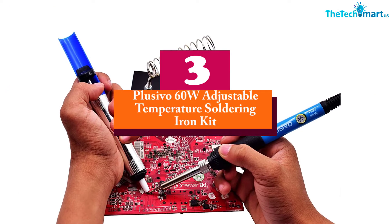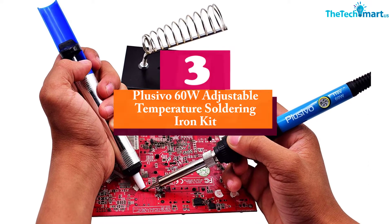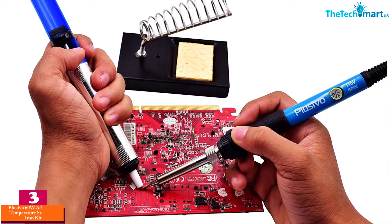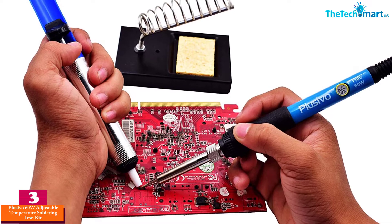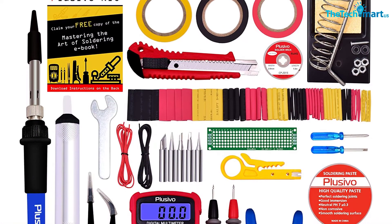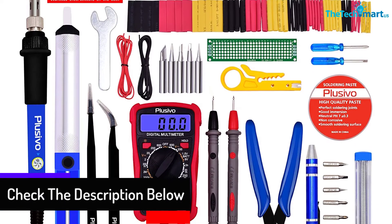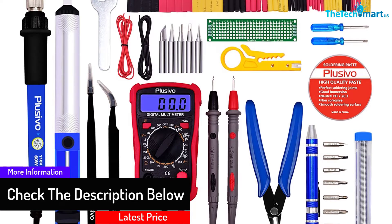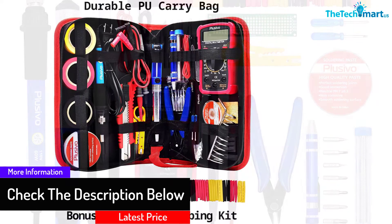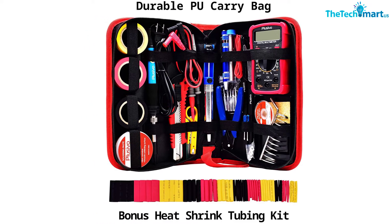At number 3, we have the Plusivo 60W Adjustable Temperature Soldering Iron Kit. The Plusivo Soldering Iron Kit is a complete handy tool that features a reliable multimeter. The package includes bonus tools that are required for desoldering and soldering, as well as a bonus ebook to guide your soldering performance. Plus, it has a premium PU storage bag that makes this tool portable, and the carry case protects your soldering tool from dirt and clutter.